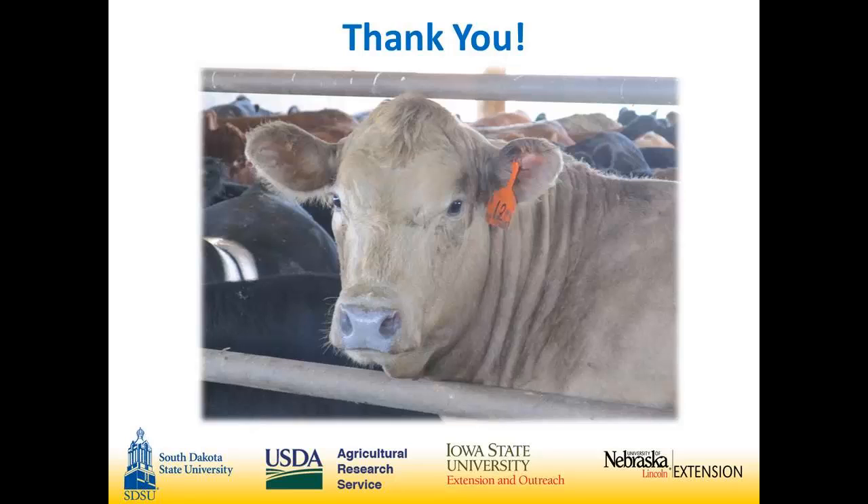Why did you go with a gable roof barn versus a monoslope? I don't have a fantastic reason for that. Simply, the construction company we went through liked the gable buildings better and I didn't see any discernible advantage to having a monoslope over the gable.